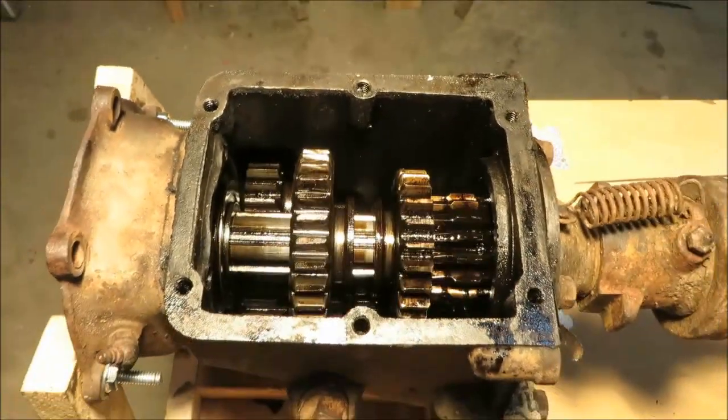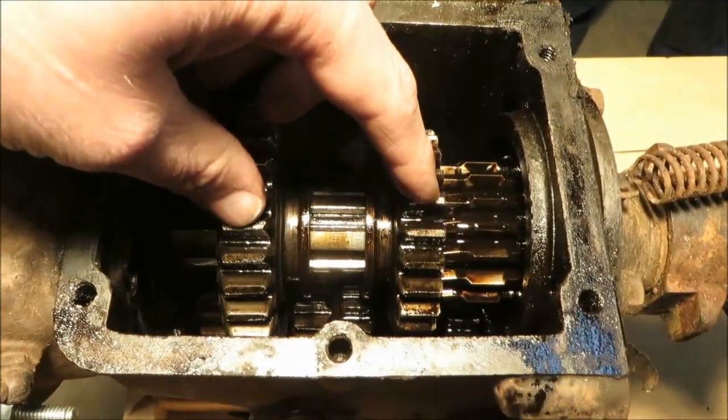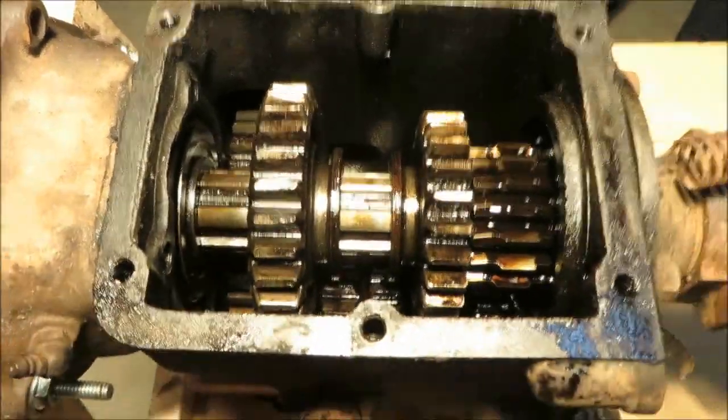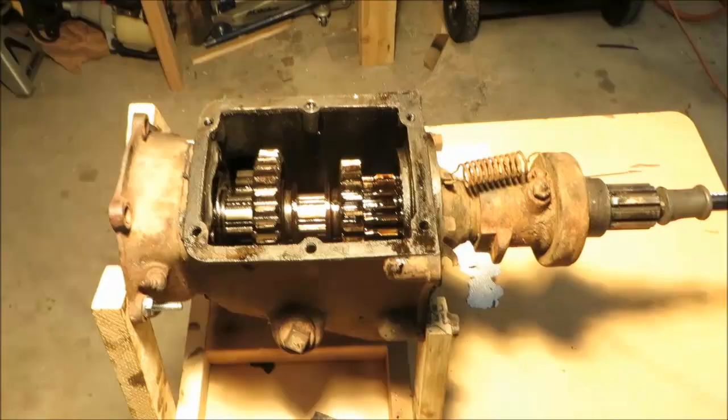In the neutral position, the two slider gears are positioned so neither one is meshed with the cluster gear at the bottom. The output shaft is therefore disconnected from the input shaft. When I run the drill, you can see that the output shaft does not turn.